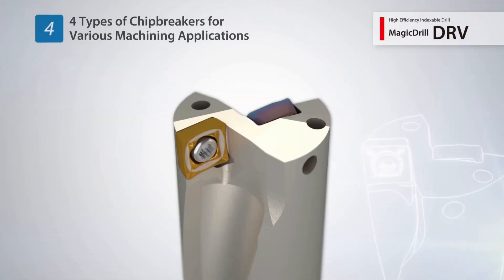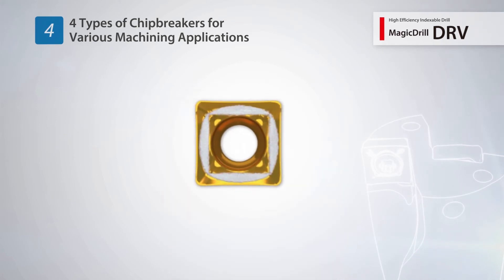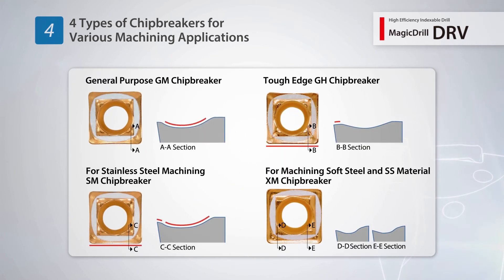The economical 4-edge inserts support various machining applications using 4 different chip breaker designs: the GM chip breaker for general purpose machining, the tough edge GH chip breaker, the SM chip breaker for stainless steel machining, and the XM chip breaker for machining low carbon steels.